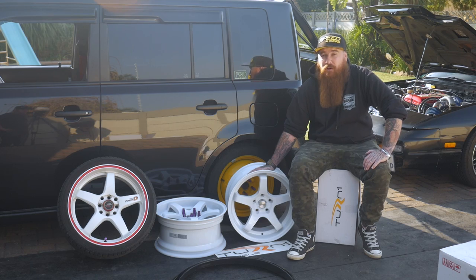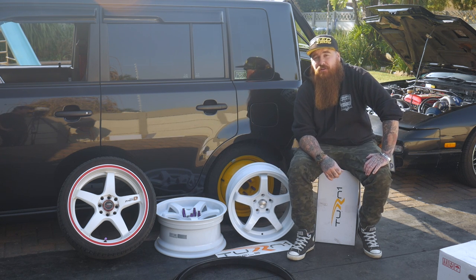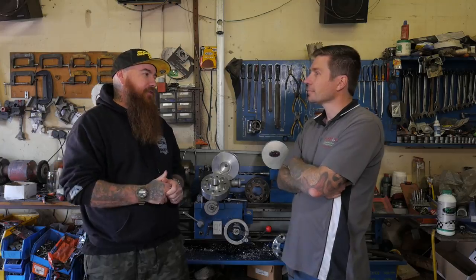So what do we have to do? We've got to change from a 4×100 to a 5×114, and the guys at Rapid are going to show us how to do that. I'm here with Jonathan from Rapid and he's going to explain to us how he adapted my car from a 4×100 to a 5×114. Jonathan, explain to me the process you went through.